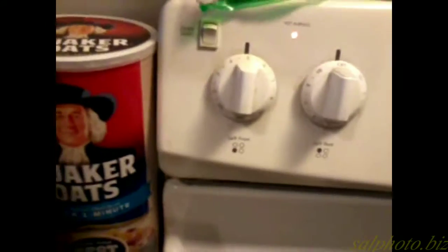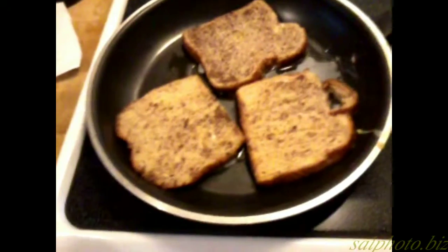The pan isn't really hot — I have it on five out of ten, so I'm going to increase it a little more. This is what it looks like.